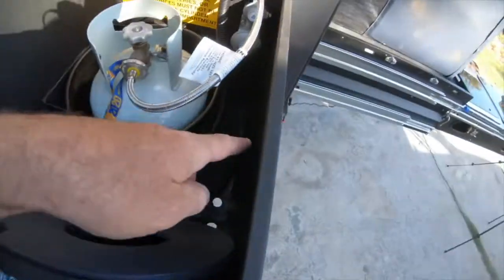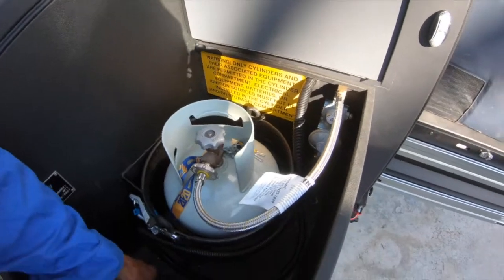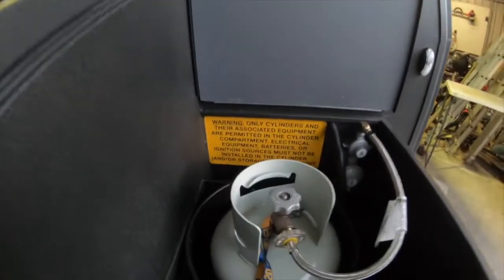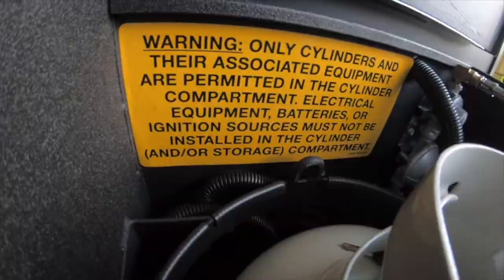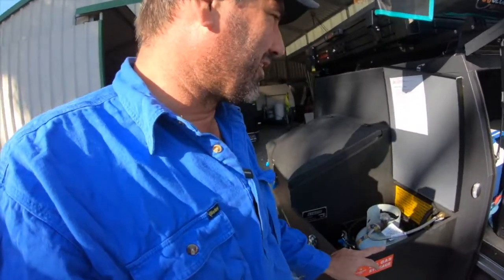Inside the gas box, it's got the all-important reflective sticker for the firies, so they know there's something dangerous in here if they come across it on the side of the road. Up in here it's got the badge to tell you to turn off the gas - all the safety stuff. The new regulator's down here - that's the only joint you've got to worry about. It's got all the vents in the bottom of the gas box. He's made this wood surround that goes over it and locks it all in place. There's also an important label here that tells people not to put drill batteries in here - you could easily fit a battery powered chainsaw in there, but you just want to keep any of that stuff out. Toilet chemicals and that sort of stuff are fine.